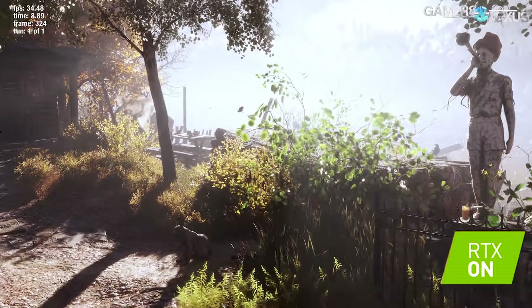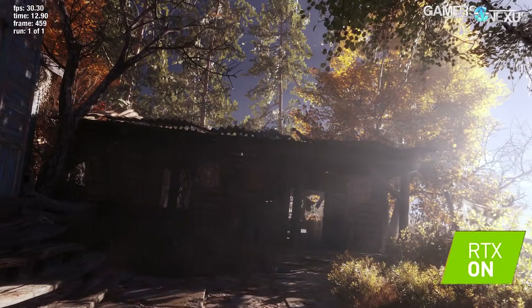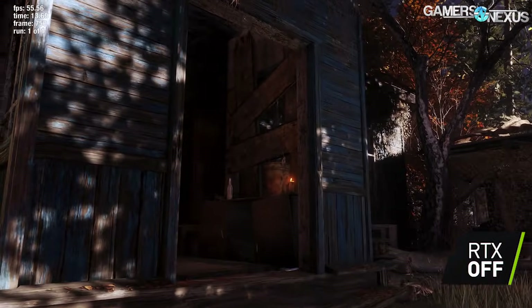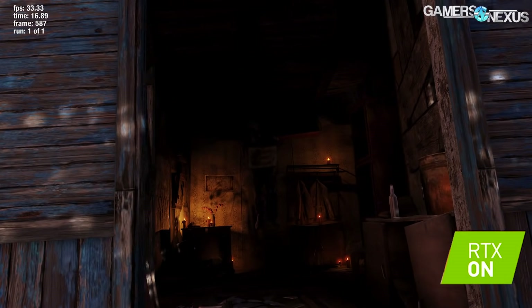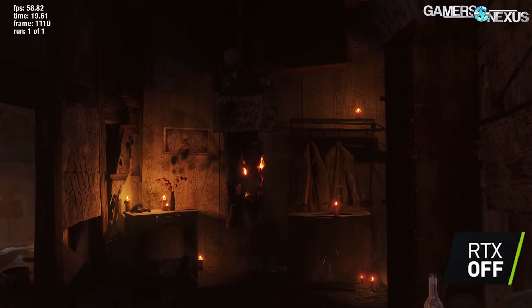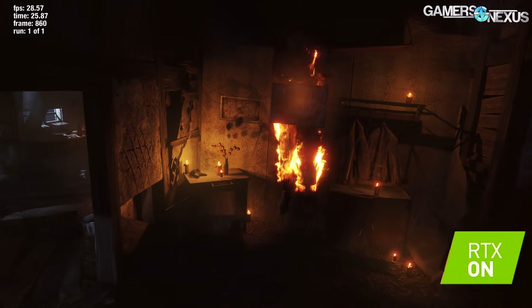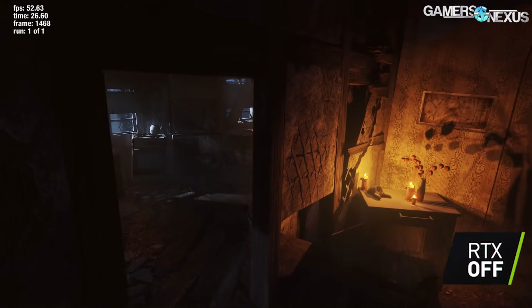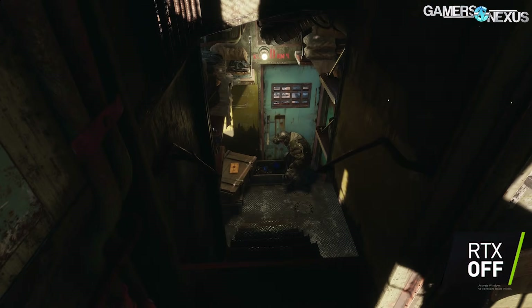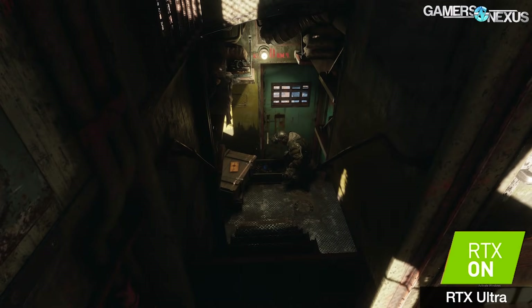Today we're looking at the Metro Exodus RTX implementation. This was one of the initial titles announced for RTX when NVIDIA pushed the cards last year. Metro Exodus has the Global Illumination implementation, and this is the first time we've seen this in a real game for RTX. The trick is to look at whether it's actually better than what you can typically do with Global Illumination through faked means, and whether it's worth any potential performance hits.